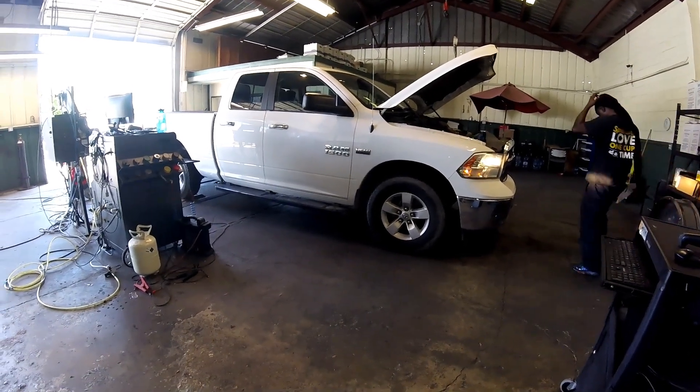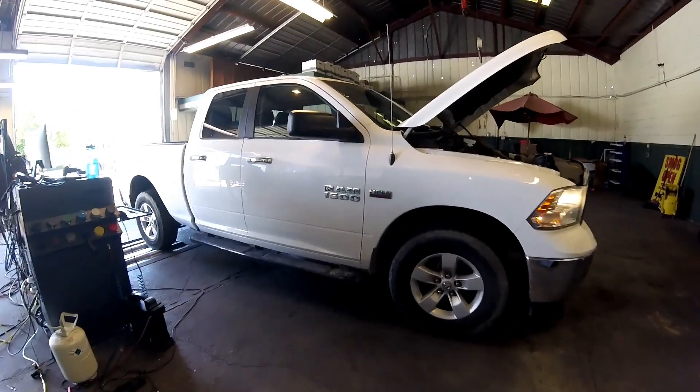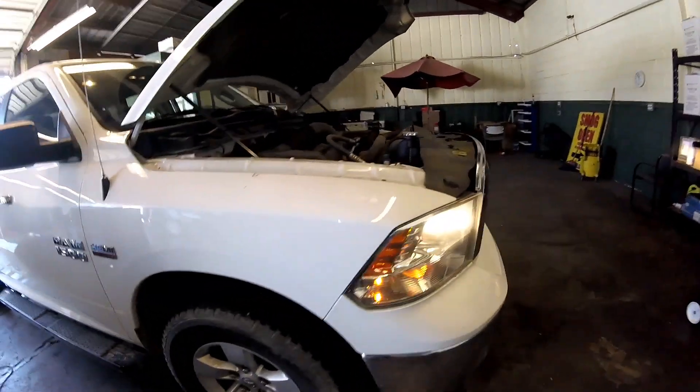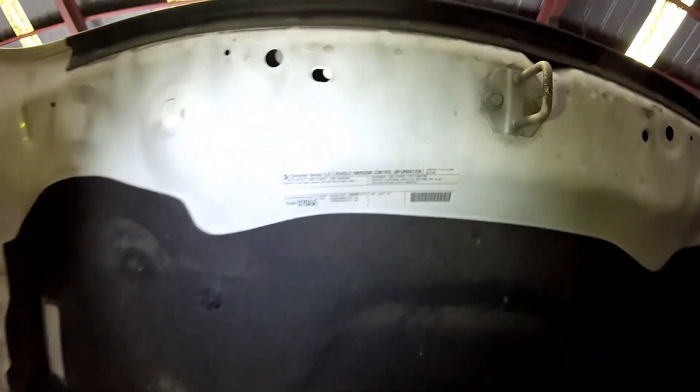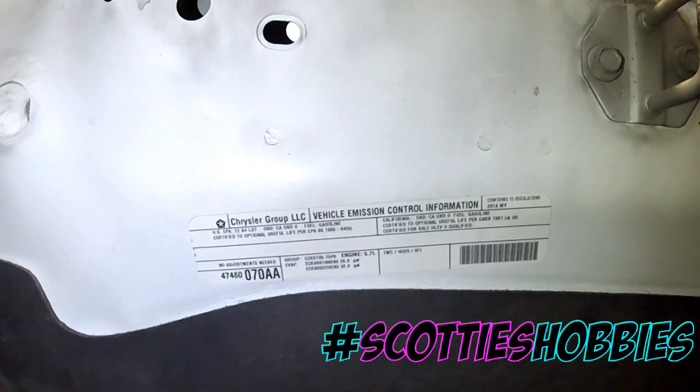Thanks for checking out Scotty's Hobbies. Today we have another quick emissions locations video. Here we have a 2014 Dodge Ram 1500 with a 5.7 liter engine in it. Here's your underhood label — this label lets you know what is in your vehicle, along with the year of the vehicle as well.